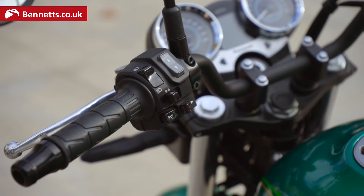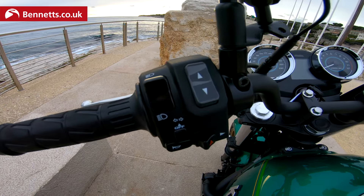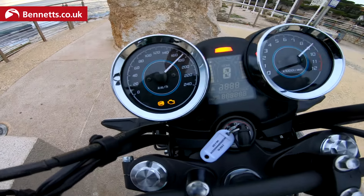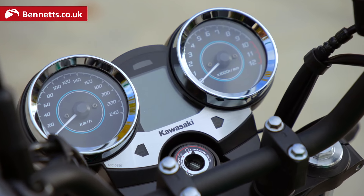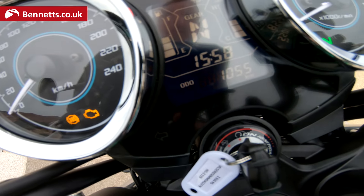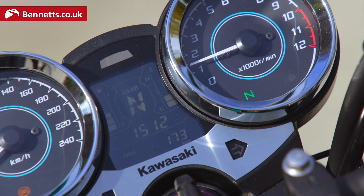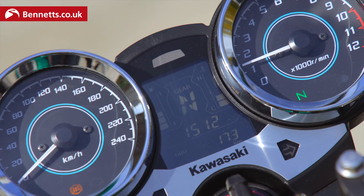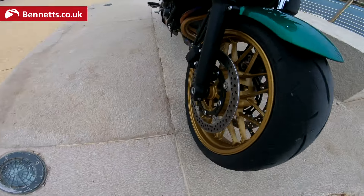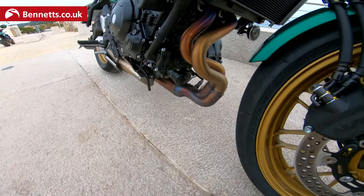Operationally it's really simple. You haven't got many buttons to worry about other than the traditional indicators, lights, horn, hazards, and then a little trip function. There's your LCD display and you can scroll through average MPG, trips, range, and odometer. Those twin clocks add to the styling, as does the headlight and the gold wheels — not to everybody's taste but I quite like them. The exhaust run is really quite open and could almost do with some kind of protective shroud.